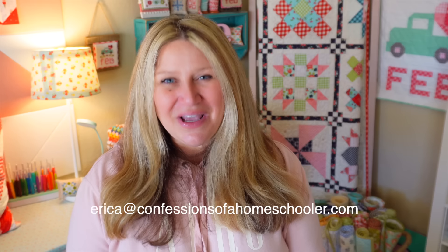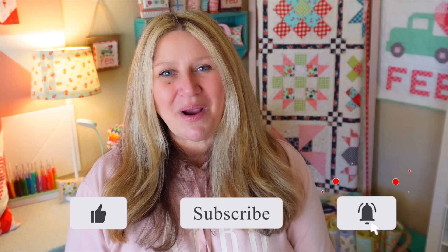Thank you so much for watching today's podcast. I hope you enjoyed it. If you're not already subscribed, make sure to subscribe to the channel so you don't miss out on any upcoming fun. Thank you for joining me today and I will see you next time.